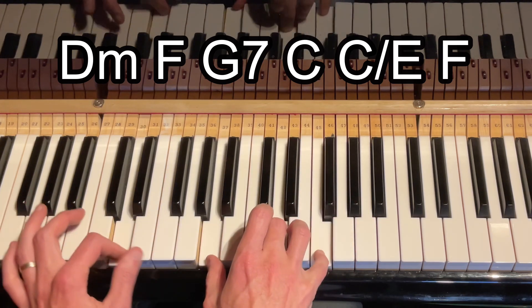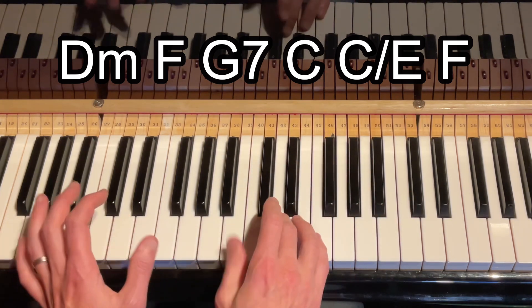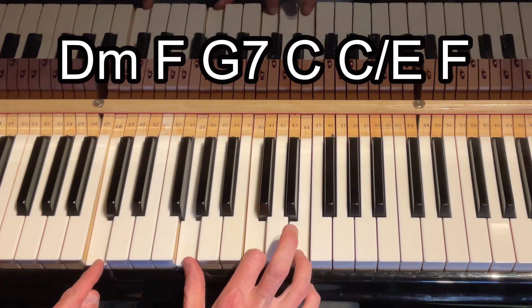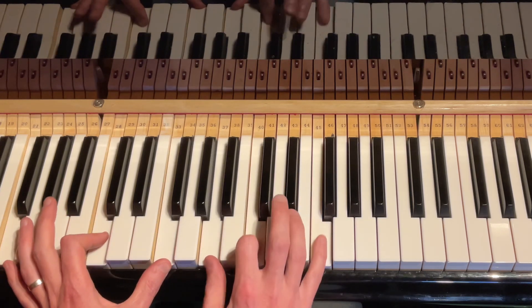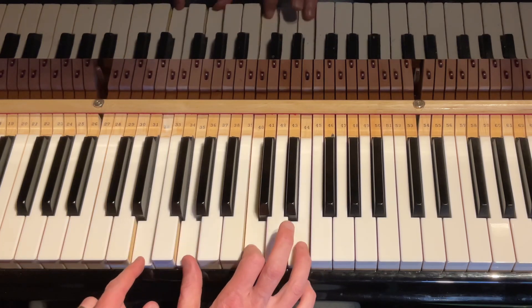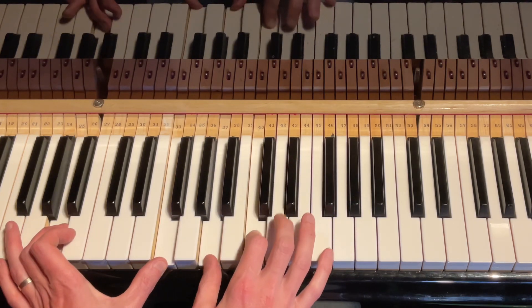One more time: D minor, then the F chord. We could have a G or a G7 — let's just have a G for now. And then we go C, C over E. I'll change the inversion of the F up to the top. It's quite nice with that one to give this falling feeling — you know it wants to drop in like that. You could then do that again.